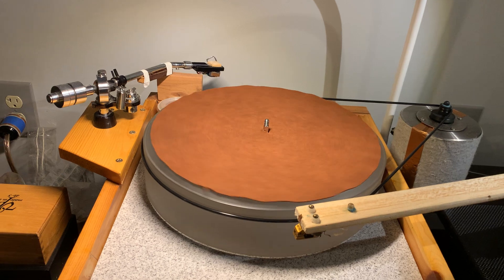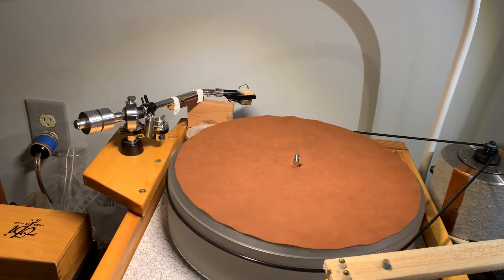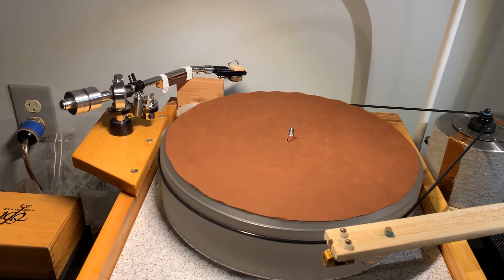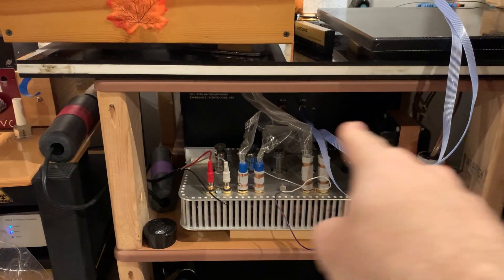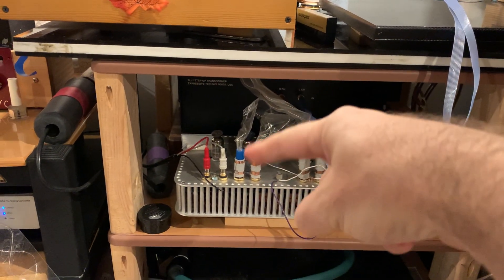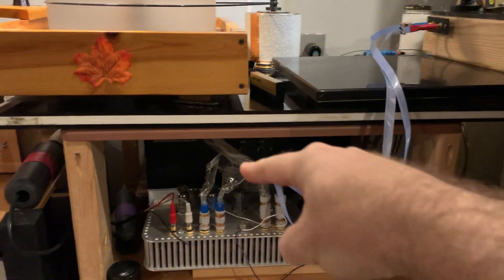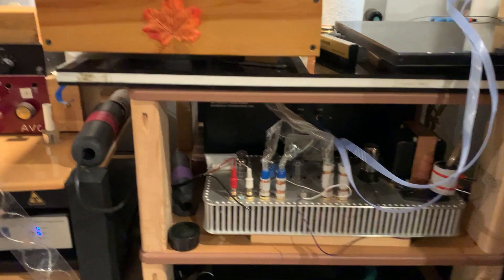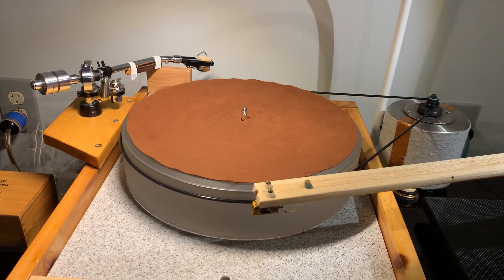The mono cartridge is hooked up to the internal step-up of the Hagerman Violin, and I haven't yet tried the mono cartridge through the external SUT. That's not negligence — it's because I can only hook one cartridge to the step-up transformer in the back, which then feeds the moving magnet input. So one cartridge feeds the MC input and the other feeds the step-up transformer going to the moving magnet input. That's how I can connect two arms simultaneously to the final stage.